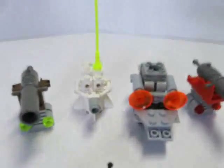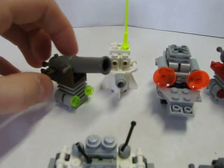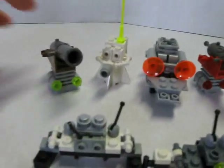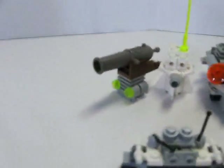Here is the back row. This drone is called Brown and this one Red. They are the really big robots that will blast anyone away.